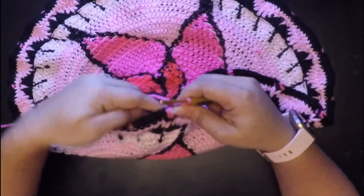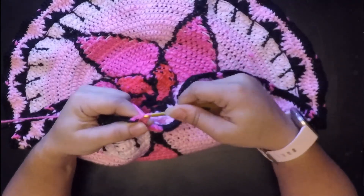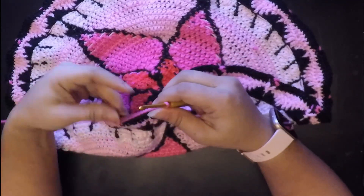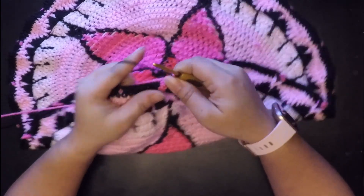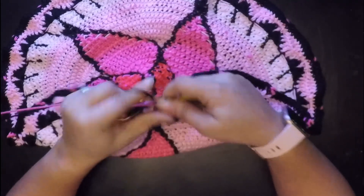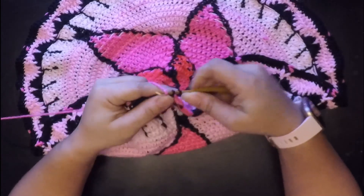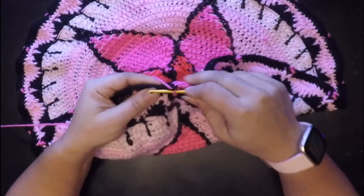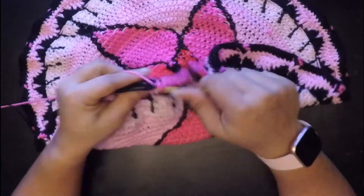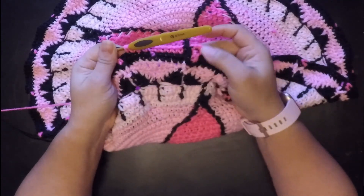You want to go ahead and do your front post double crochet with the pink, finish it, then finish that last chain with black. Then you're going to front post double crochet again with the black, stop that, use our pink, and then single crochet in the next 11 stitches.